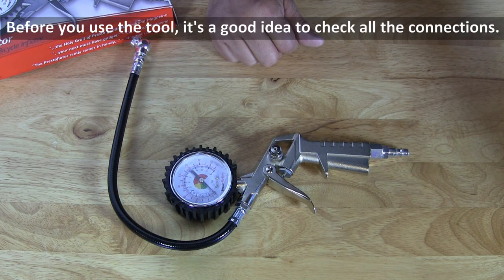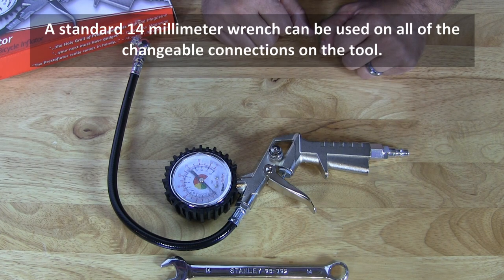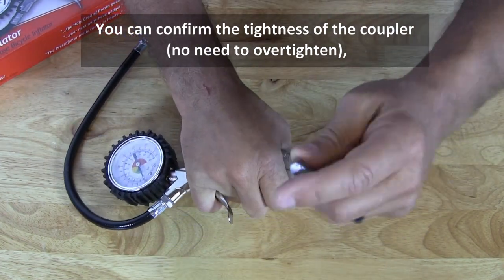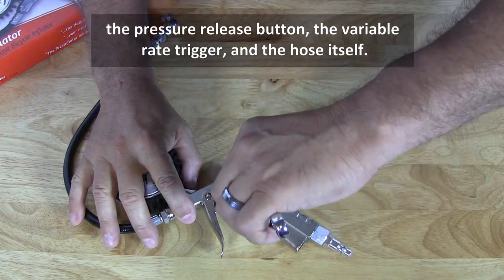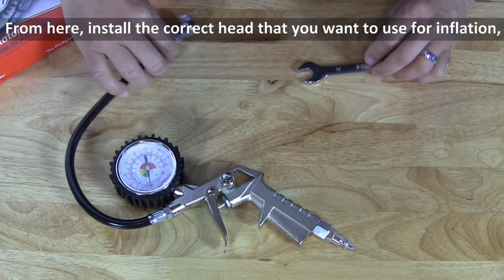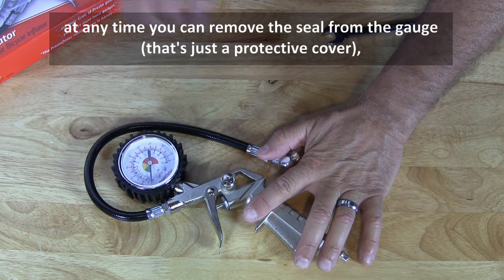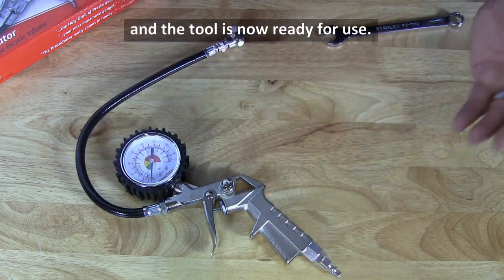Before you use the tool, it's a good idea to check all the connections. A standard 14mm wrench can be used on all of the changeable connections on the tool. You can confirm the tightness of the coupler — no need to over tighten — as well as the pressure release button, the variable rate trigger, and the hose itself. From here, install the correct head that you want to use for inflation. You can remove the seal from the gauge — that's just a protective cover — and the tool is now ready for use.